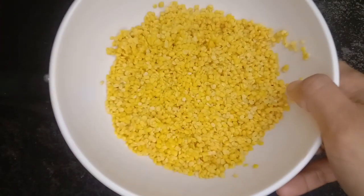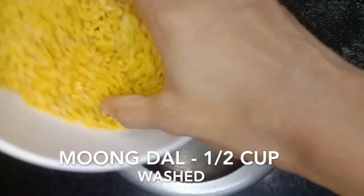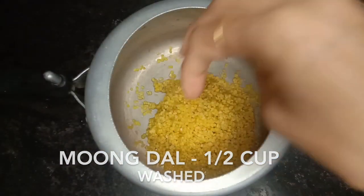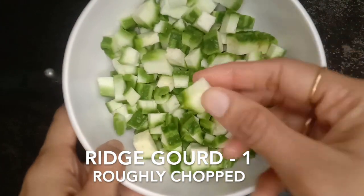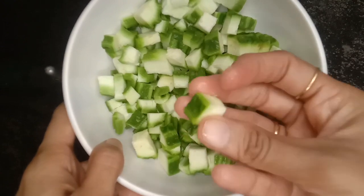Now we have to make the ingredients for the dish. We will start cooking. I will cut the dish while cutting it.